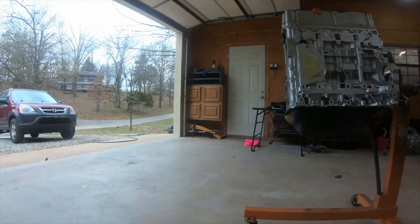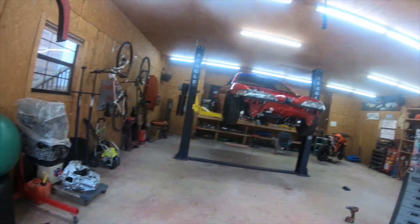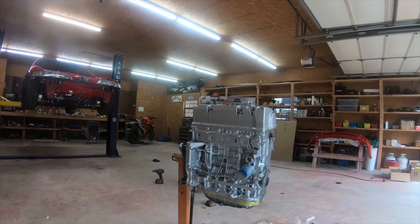We're just gonna go to town on this — take it all apart. I'm gonna set this up right here real quick and show you guys what's up.